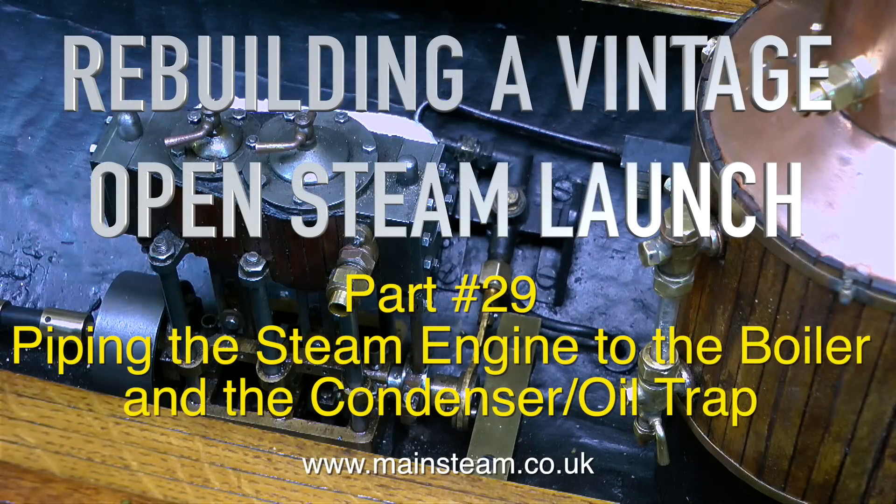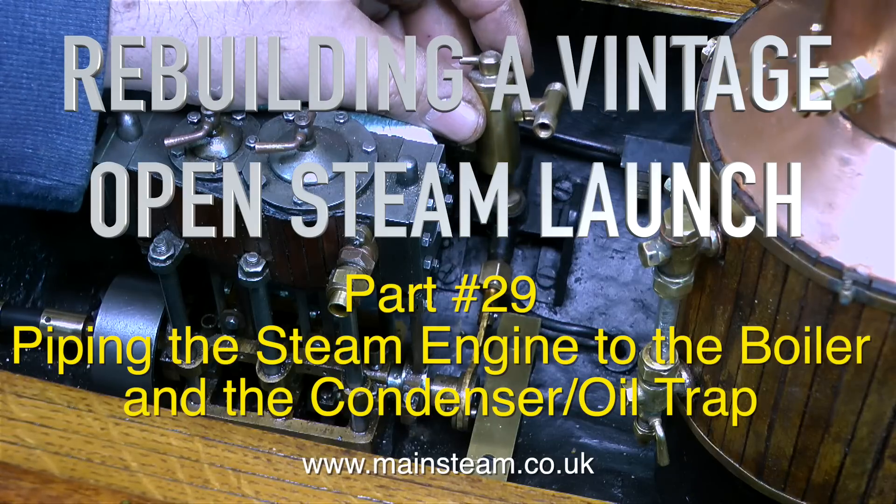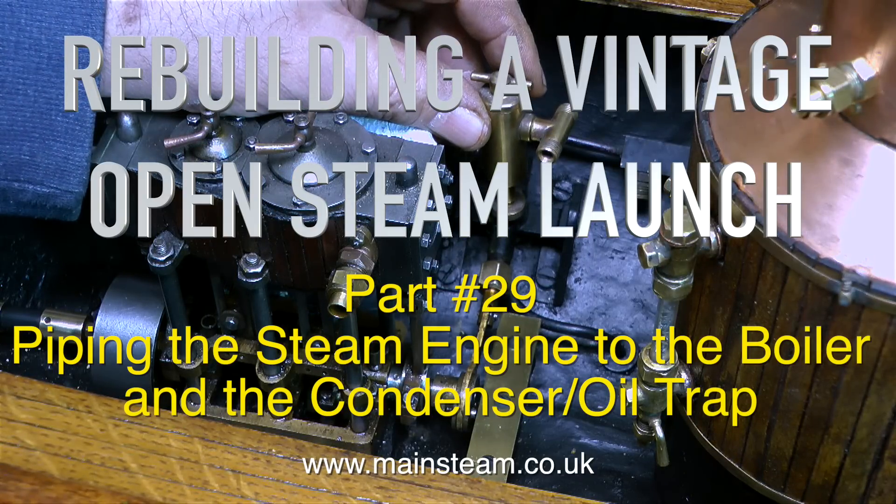Welcome to Rebuilding a Vintage Open Steam Launch, and this is part 29 — piping the steam engine to the boiler and the condenser oil trap.